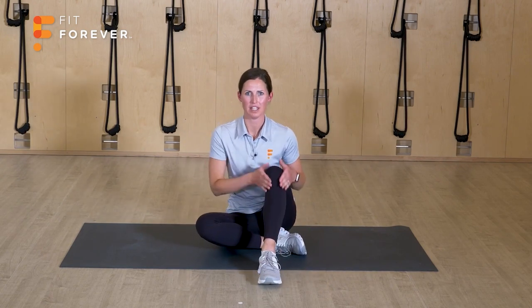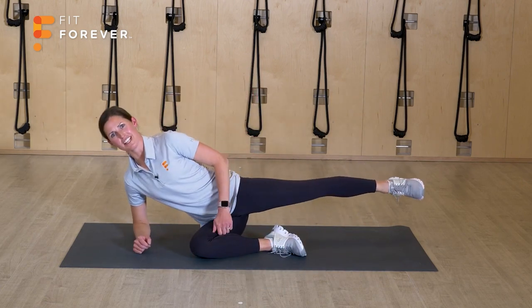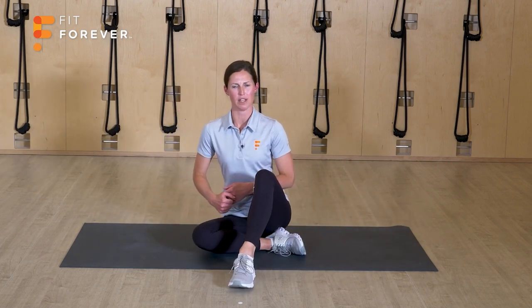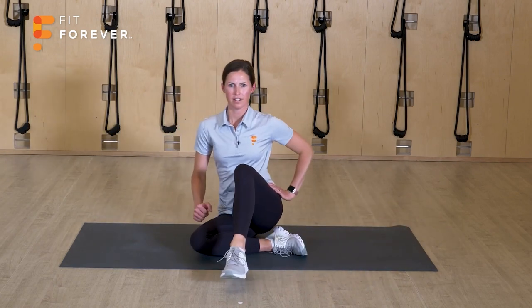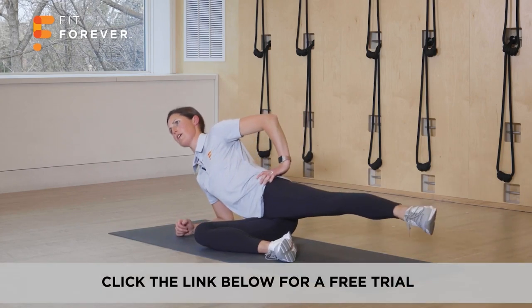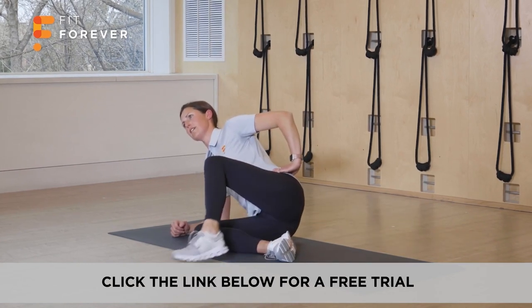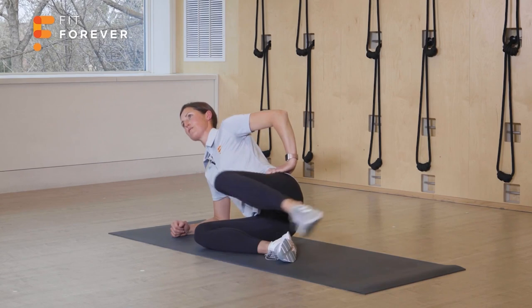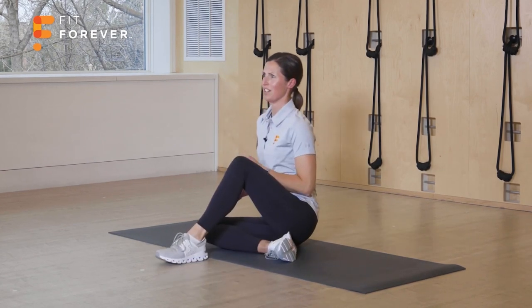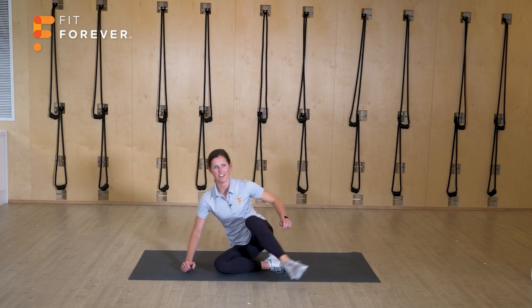So bottom leg's bent, top leg is nice and bent in front of you — you're at this 90-90 degree angle. You're going to lower down onto one elbow, kicking the leg out nice and straight, and transitioning back up. Now since I'm lowering down onto the elbow, I'm using my core to draw back up — I'm not pushing with my upper body. Remember that you have the option just to stay here, and if your cross doesn't come all the way back up, maybe it's here — that's great, that's exactly where you should be. That's what your body's telling you.